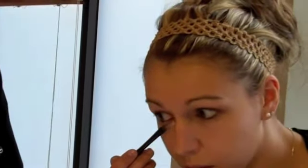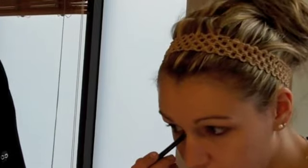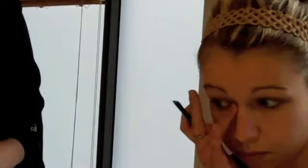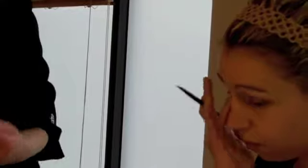So under here? Just where you've got the darkest bit. And in the shadow, yeah. In the shadows in the corners of the eye, that's it. You can use the brush, but sometimes when you pat it on, it's easier just to pat it in with your finger.